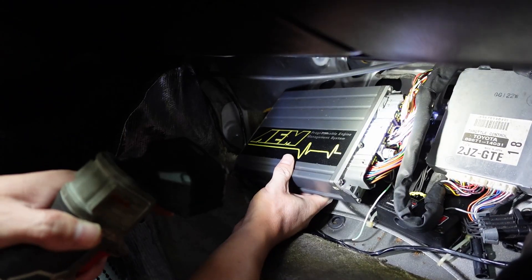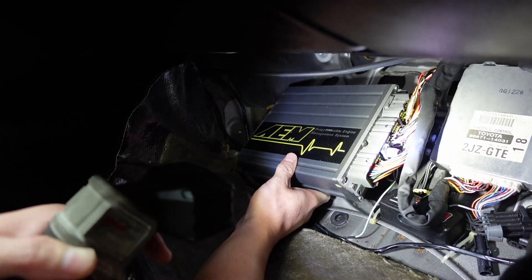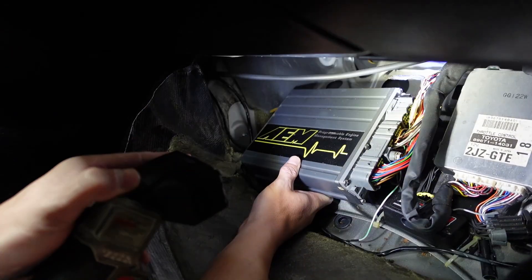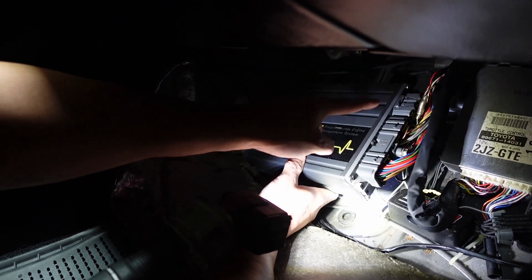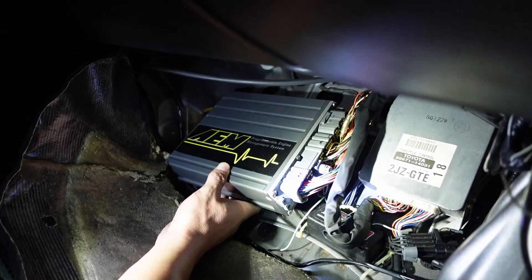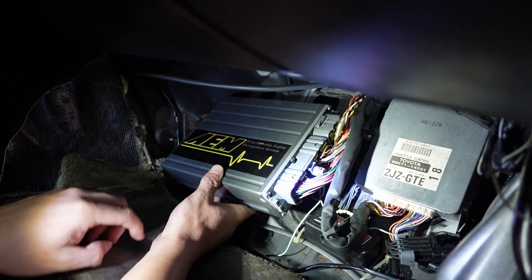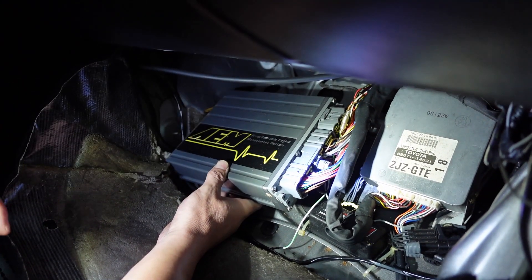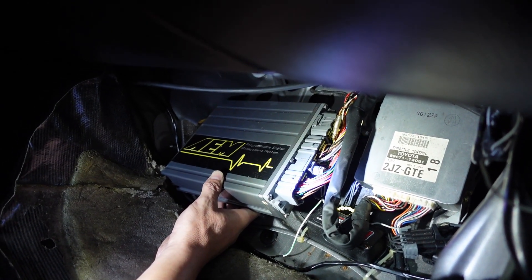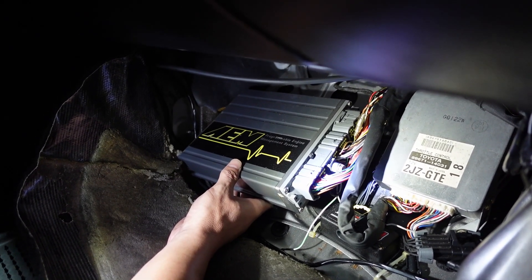It is a true plug-in-place, so the factory harness plugs directly into the ECU, which is nice. The Infinity will have to use a jumper harness. The very top plug you can unclip, but the two bottom ones actually have a 10mm bolt you have to take off before you can unclip them. So I'm going to go ahead and grab a wrench and get this thing out.